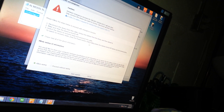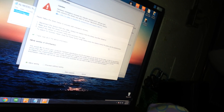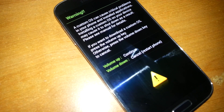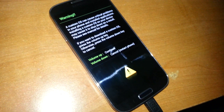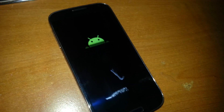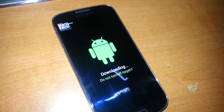It says to disconnect your device, press okay, then press the power button while holding volume down and the home button. Actually, I do have that. I pressed the key combo and now it's in downloading mode — not recovery mode.